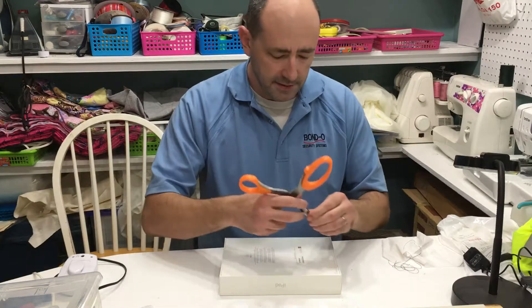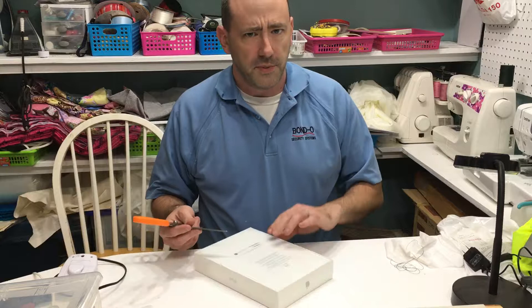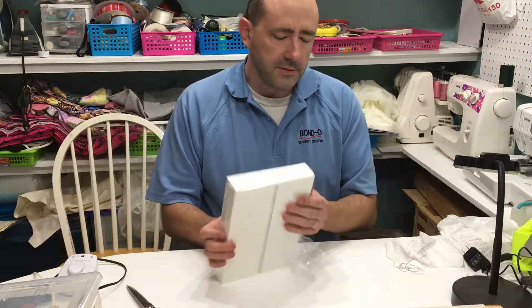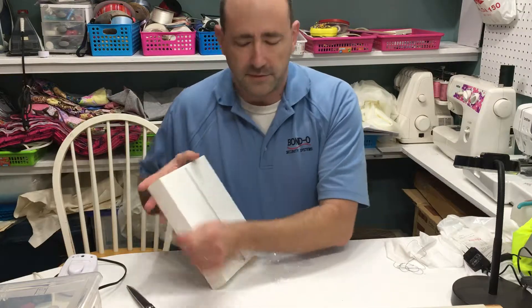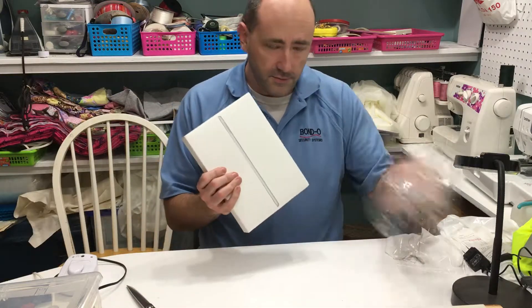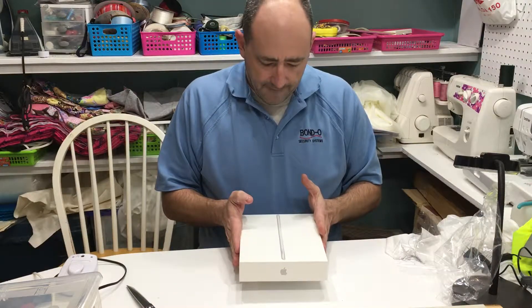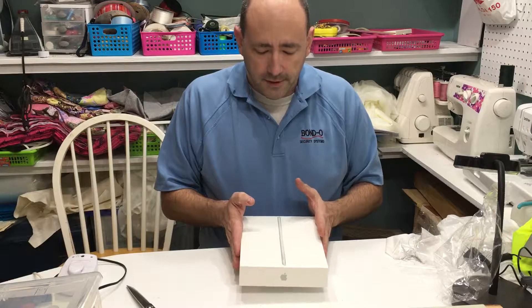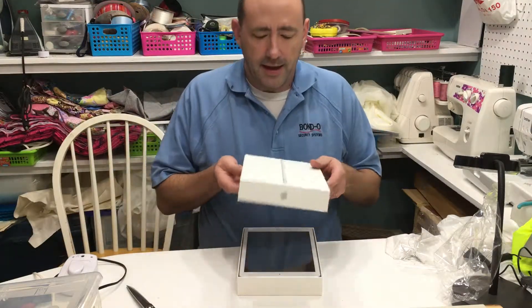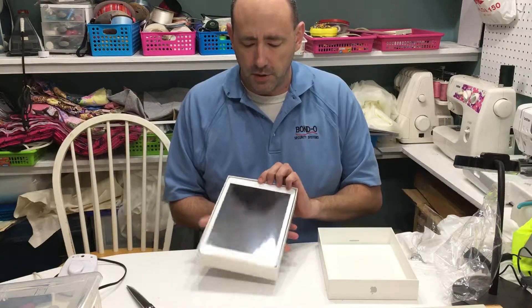The old iPads — the original iPad Airs — are still for sale. They're like $200 Canadian. But this is a newer one. The Black Friday sale was, instead of being $440, it was $400. So here we have the awesome package. The wrapper is gone now. And once again, the awesome minimalism of it — it's a white one. That's pretty cool.